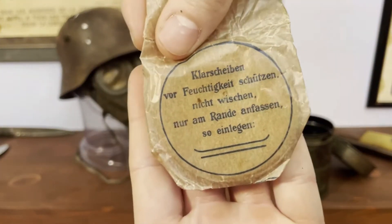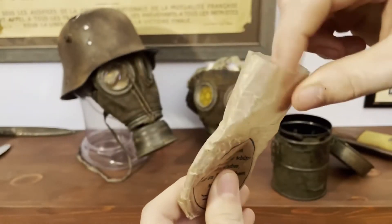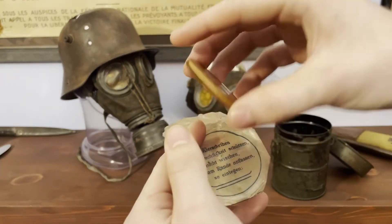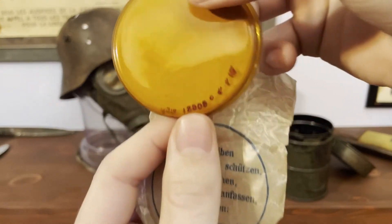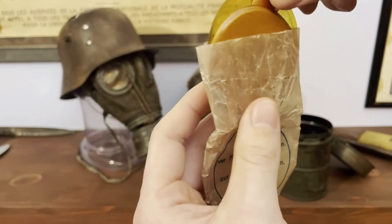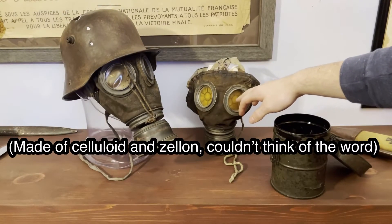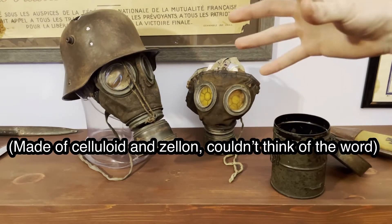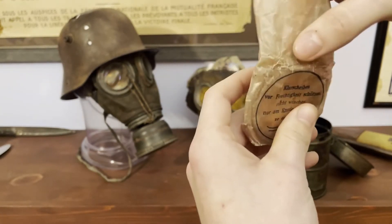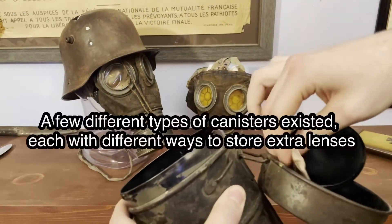I can show these off — there you go. There are markings on it which I don't really know what those mean. And inside are extra eyepieces. They have markings on them too. These are made out of celluloid. As you know, celluloid does get yellow with age — that's why most of these are yellowed. So these go up top and would store right in there.